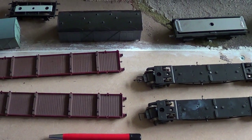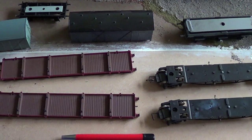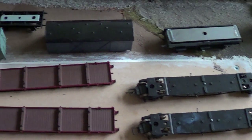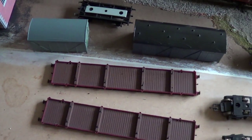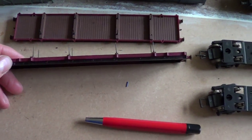Hello YouTubers, welcome to this video. I'll be showing the progress of the repaints of the wagons. As you can see in front of you, I've took them to pieces ready to be resprayed — well, primed first. I just thought I'd show you this quickly.